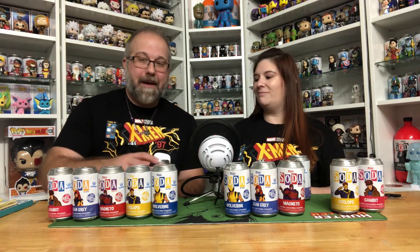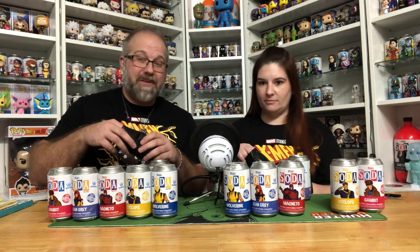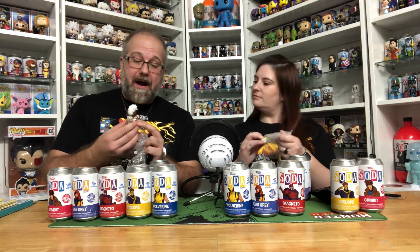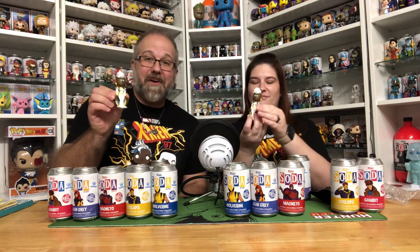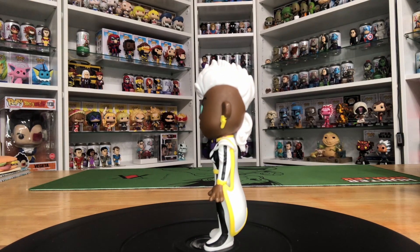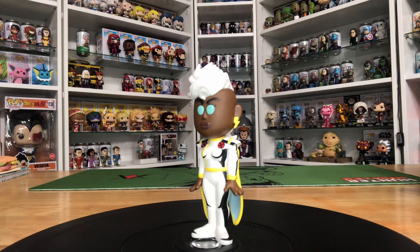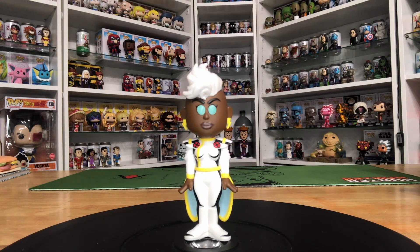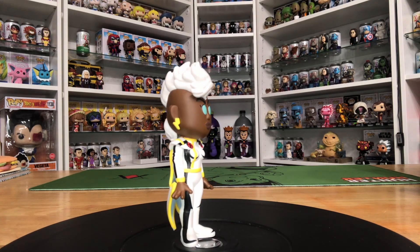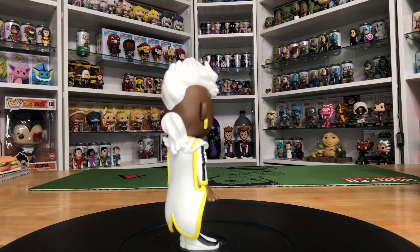We both haven't looked at the Pog Cap yet and we went ahead and cut our bags. We both got the common for Storm. She's adorable — the Mohawk looks really, really cool on her, and I love the low ponytail. Her eyes are blue and she's got the traditional Storm getup. From what I understand, the chase version of Storm has electricity around her that glows in the dark. That's a really beautiful figure though.